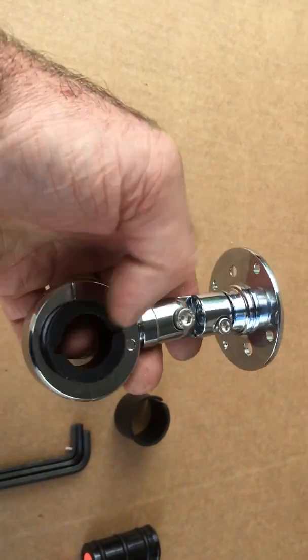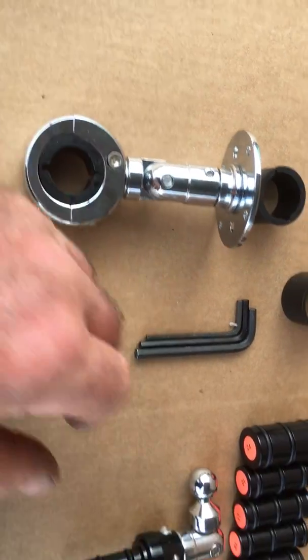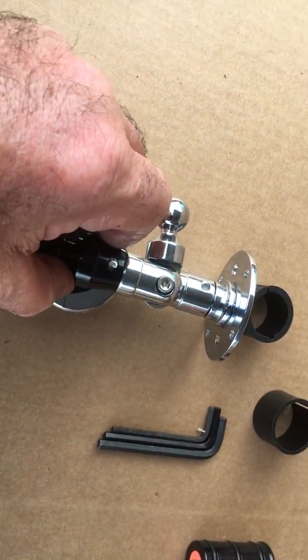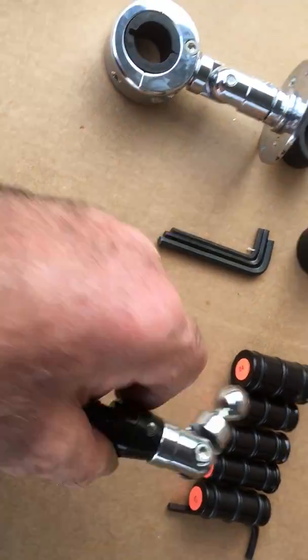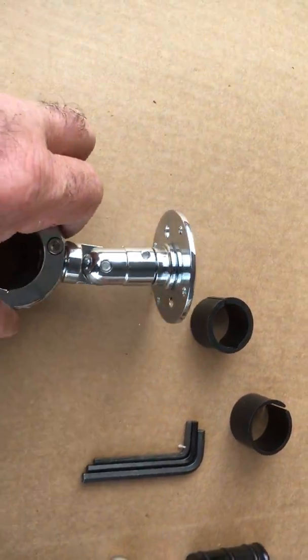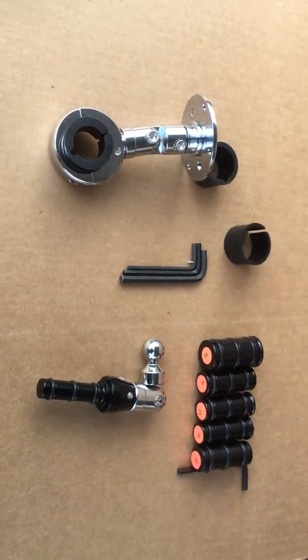You can turn this around. Basically these are pretty modular systems — you can get this with a top attachment as well, so you can have a RAM mount. Or obviously you can have that with that mounting on. We also do a square plate, an AMPS plate, a Zumo 660 mounting, and various other options as well.